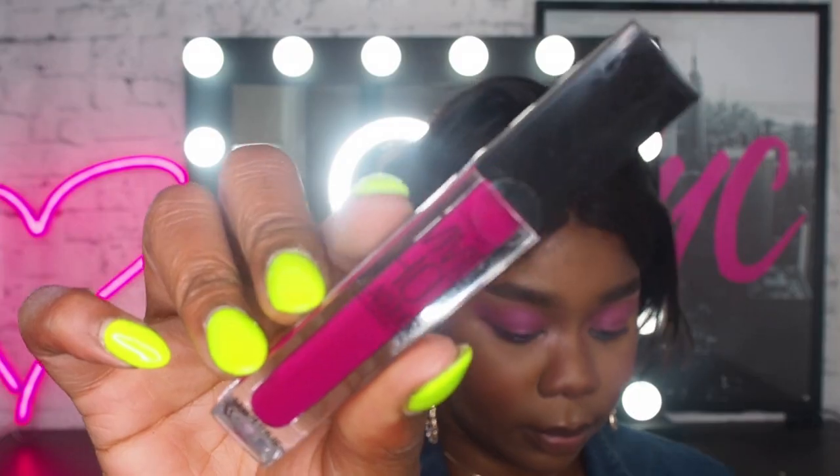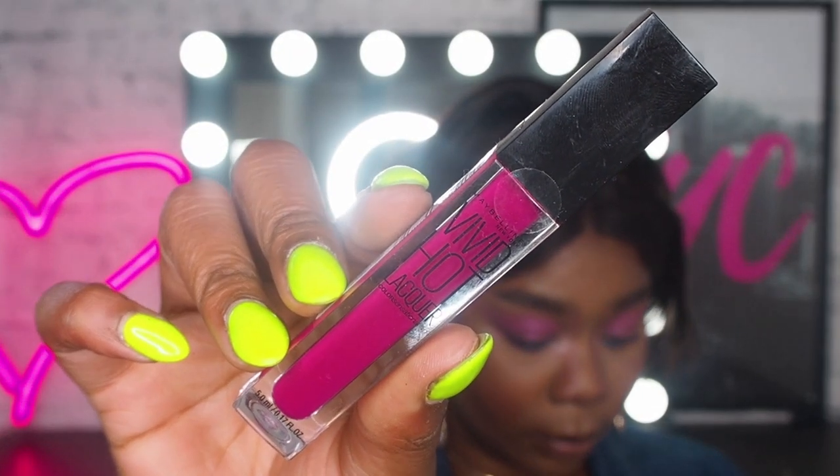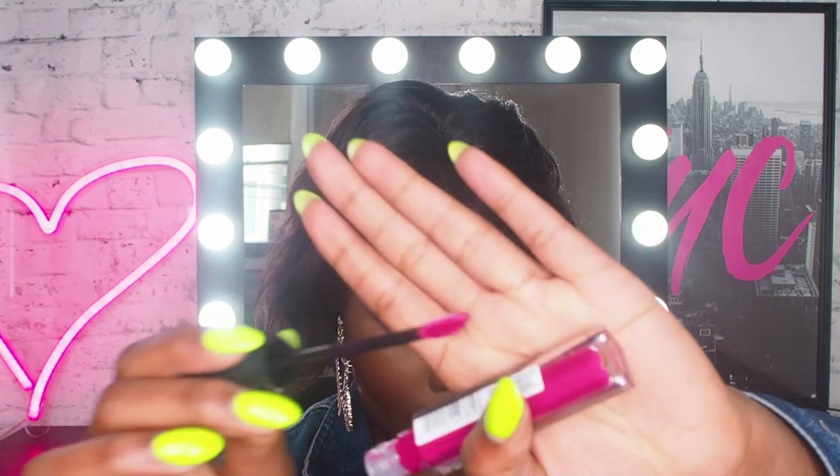I'm just saying, I feel really good about it. For the lip, I'm using the Vivid Hot Lacquer in the shade number 68, Sassy. I'm gonna apply that straight to my lip — no lip liner, because I am reckless. The applicator for this is so nice, let me show you.